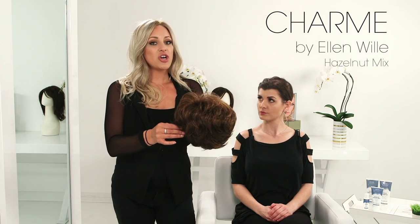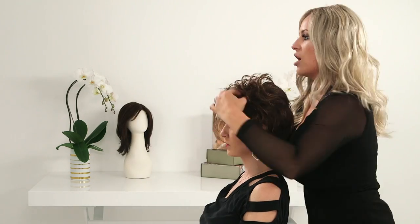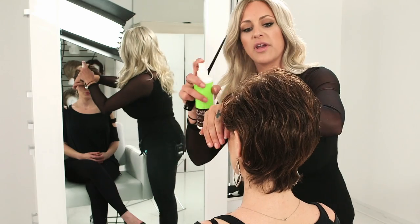The third style from the new collection by Ellen Villa is Charm. By using just a little bit of Beauty Mark shaping cream as well as the light hold hair spray, we just run that through our hands. You can create a very elegant or modern chic look.